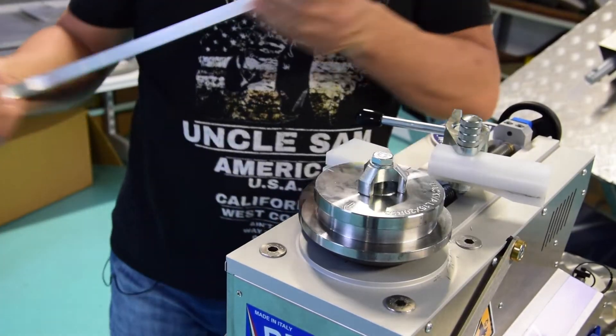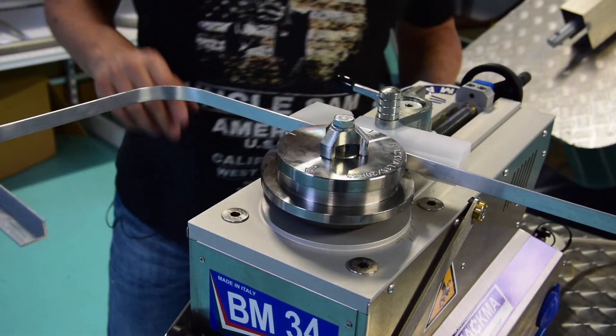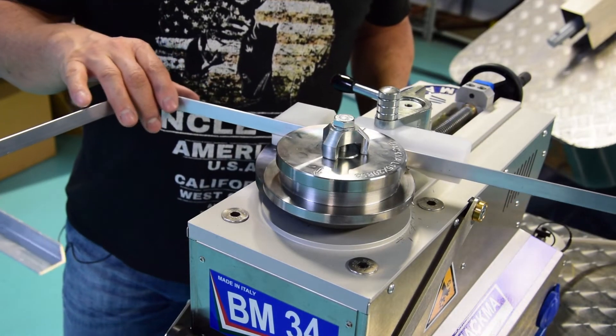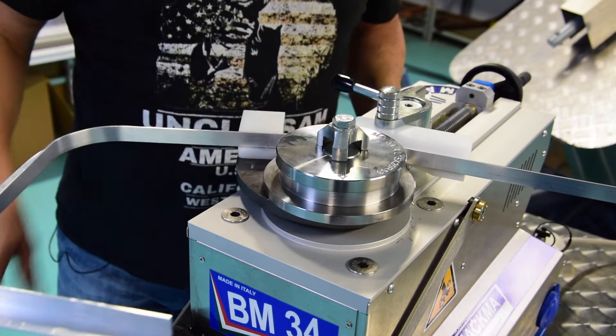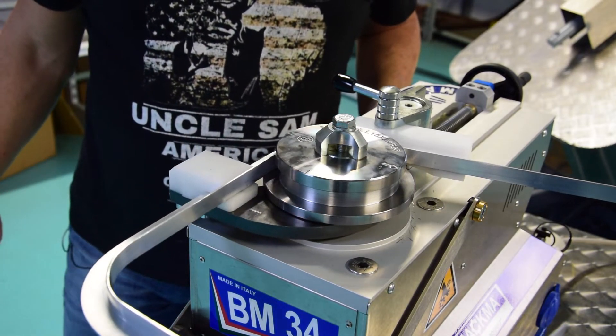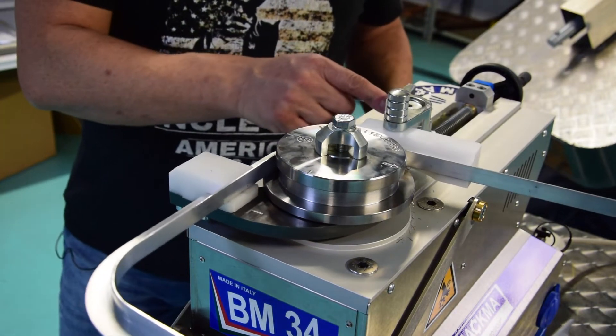We go ahead. More important, we always use the same pressure for the counter bending die. Go back to zero.